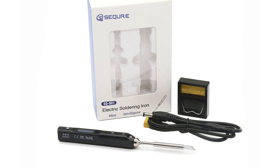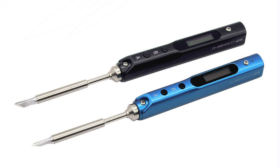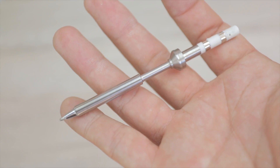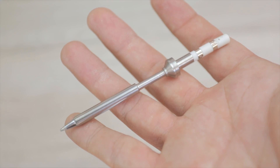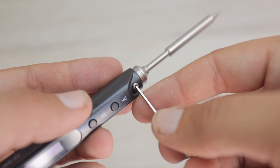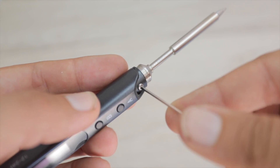So how does it actually work? Mine is the SQ001 in black, and you can choose from an array of tips depending on your chosen use case. I went with the most general use tip, the TS-B2. The product is great, but the naming system is absolutely terrible. The tip attaches to the body with a couple of screws.